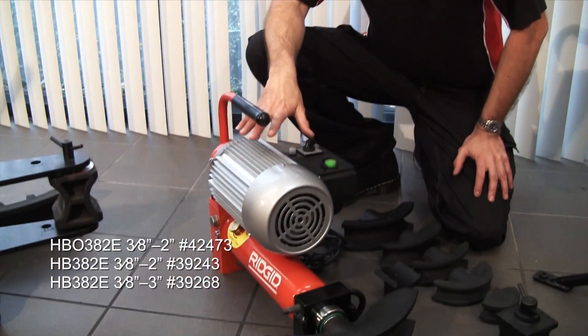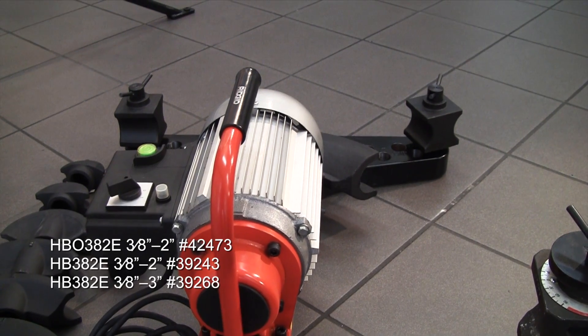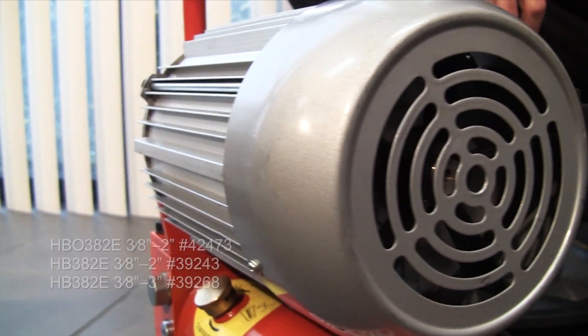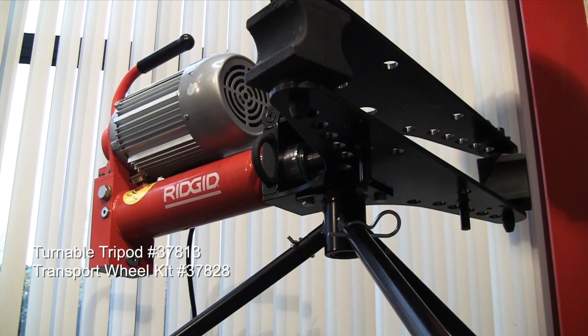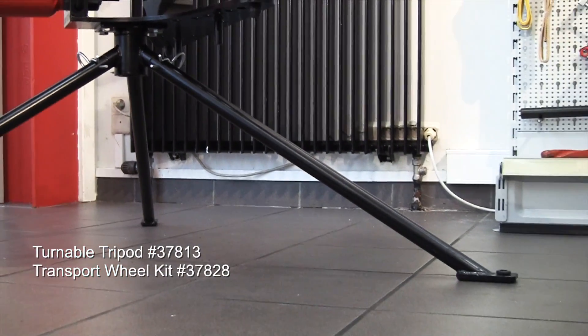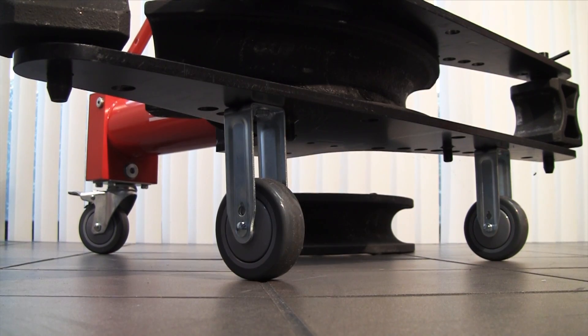To save time and energy you can add an electric motor. Here we've got a 2 inch open wing set up with an electric operated pump. There are also two accessories available for all the models — a tripod stand and a set of custom wheels.